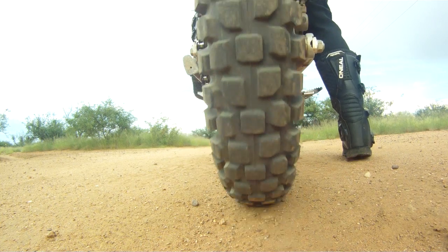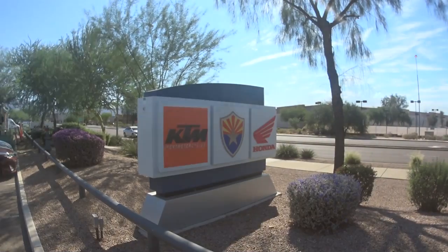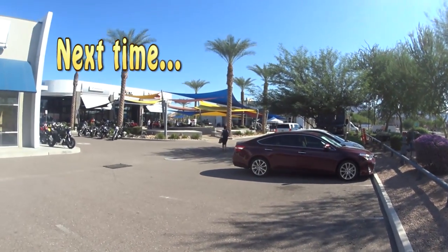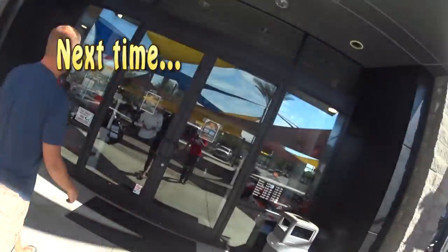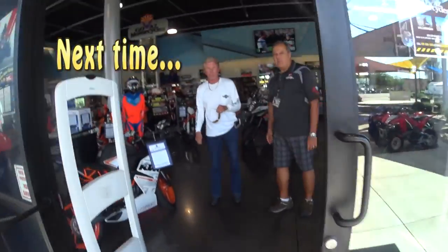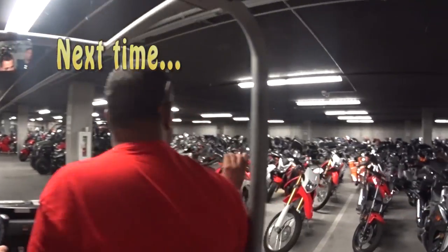As you can probably tell from this review, I'm ready to move up. And to tell you the truth, I already have. On the next video, I'm going to take you with me to Go AZ Motorcycles up in Scottsdale, where they gave me a tour of the facility and I bought my brand new bike. You'll get to go on the tour and you'll get a first look at my new kick-ass machine. Until then, thanks for watching.